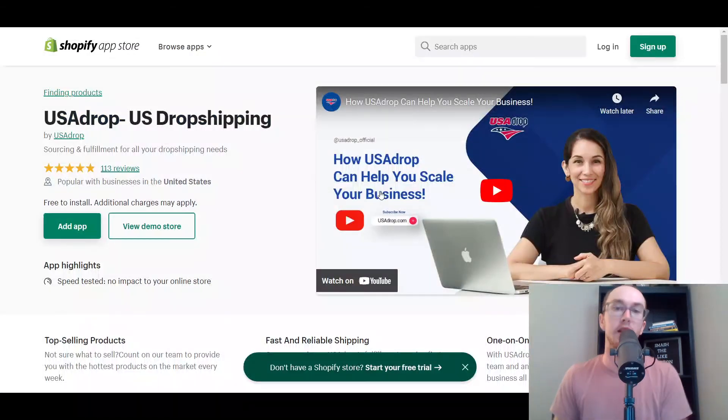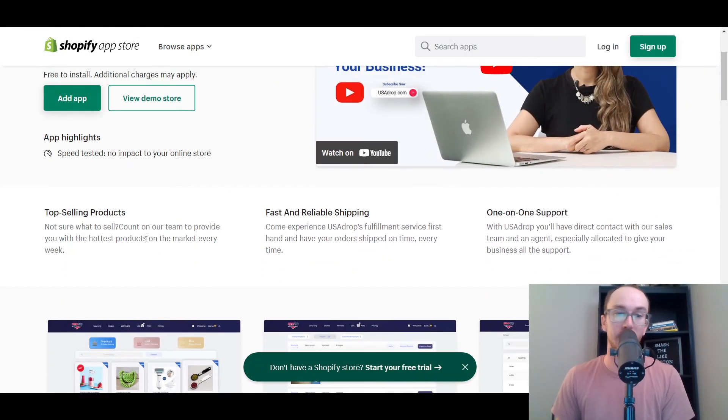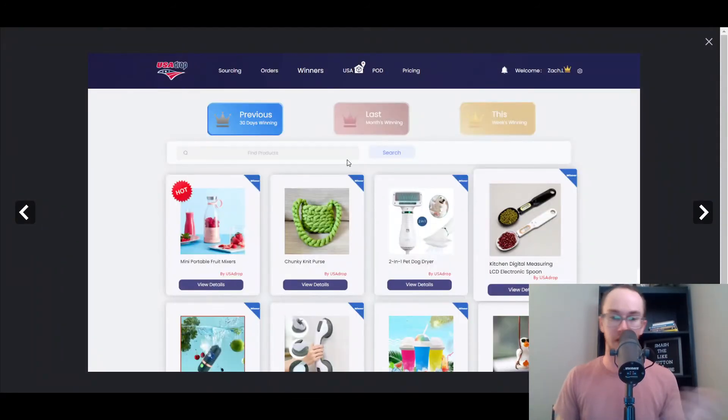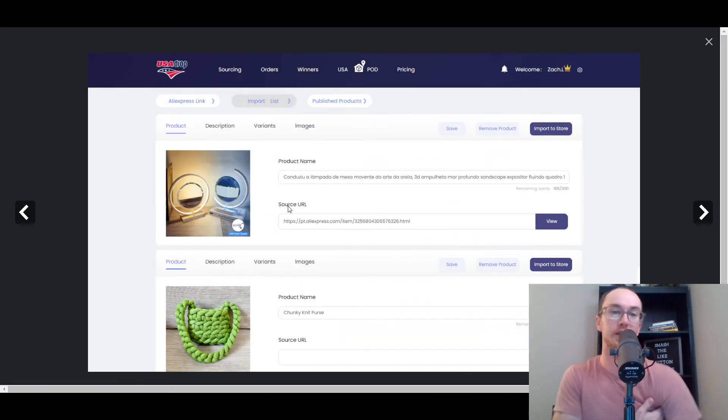Taking a look at the backend, they have reliable shipping and selling products. Here's an example of what some products look like within USA Drop — this is what the backend sort of looks like on the Shopify app store. You can see they have things like portable fruit mixers, a knitted purse, a dog dryer, a measuring spoon — very typical dropshipping products. This is what the import list looks like, so you can easily import products into your store and change out the product name, description, variants, and images.